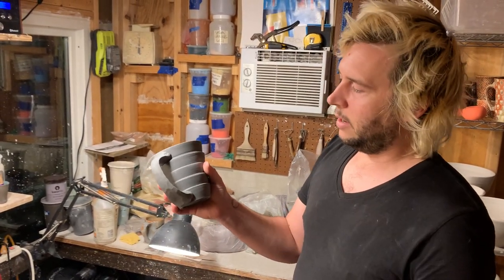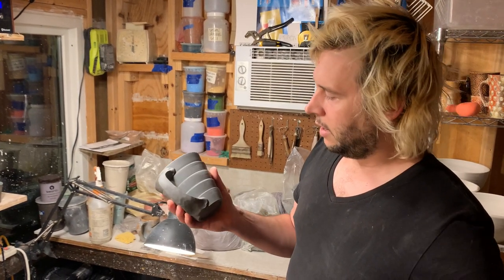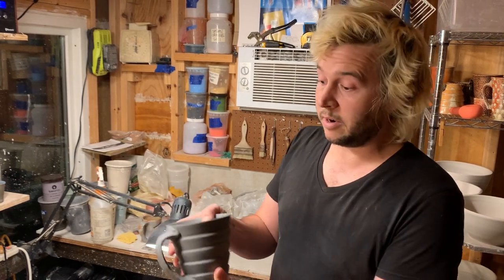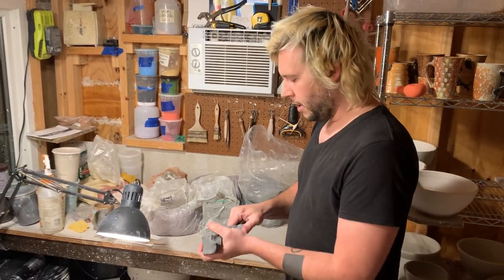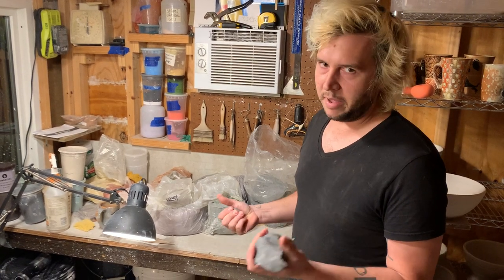They're not pulled, which is what's fun about it. It's a pinched handle formed a little differently, and it's pretty easy, and I'm going to show you how to do it. I've got this black porcelain here — it's just like Armadillo cone 5 porcelain that I've added mason stains to.